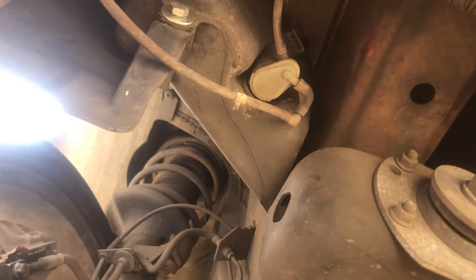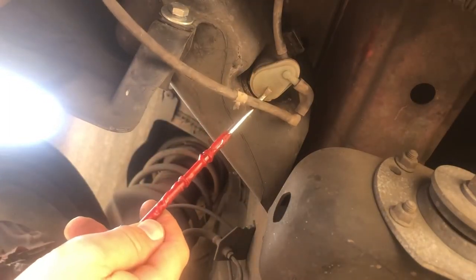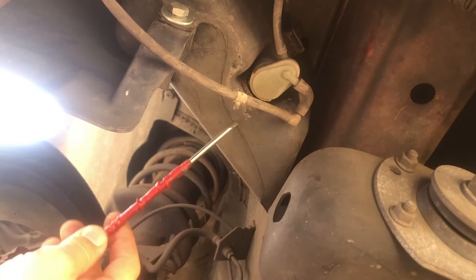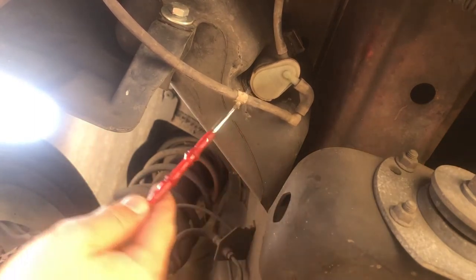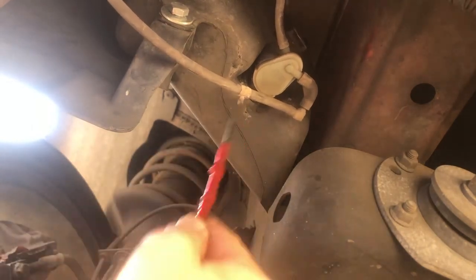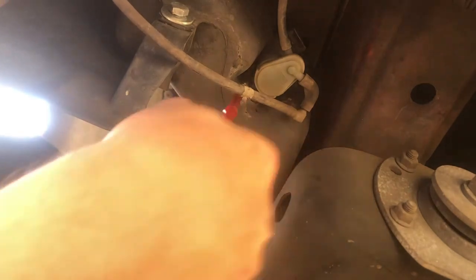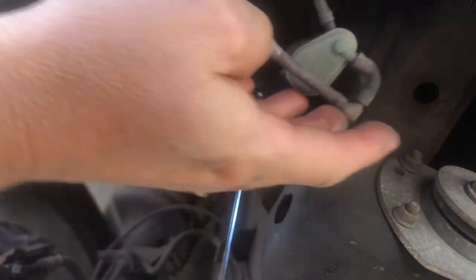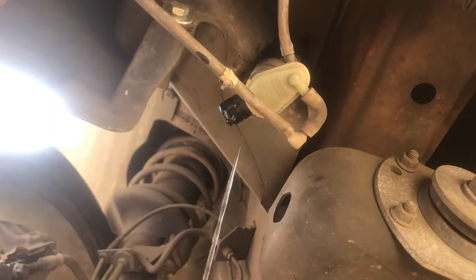I'm just under the car now, pretty much directly under that fog light on the driver's side. Here is the pump - the old one. You can see the seal that goes into the tank here. I'll ease this out - water could dump on my head when I do this, but I think I've let it run pretty much empty. I'd advise you to squirt all the water out of the tank first so it doesn't dump on your head. There's a bit of water - just let that run out.